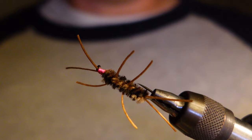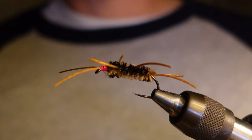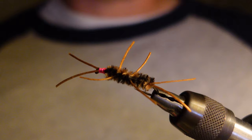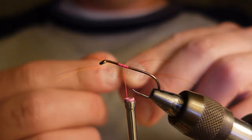When I'm tying the fly weightless like it is here, without a bead, I'll use a hot spot. Right here I have pink, although I've used orange mainly in the past and that seems to work well. I'm using pink here because I'm going to be steelhead fishing tomorrow on the Klamath River, and pink is a pretty good color for steelhead.